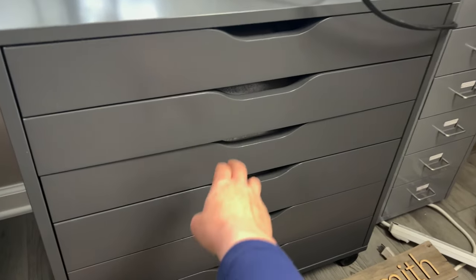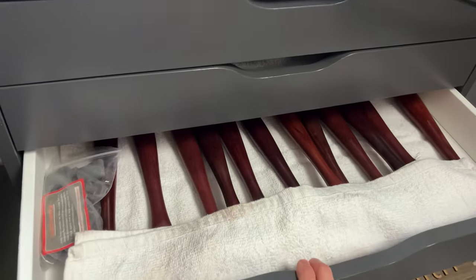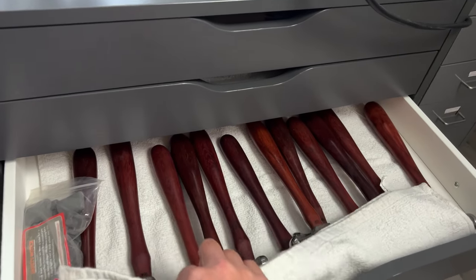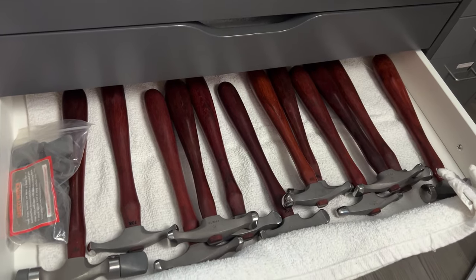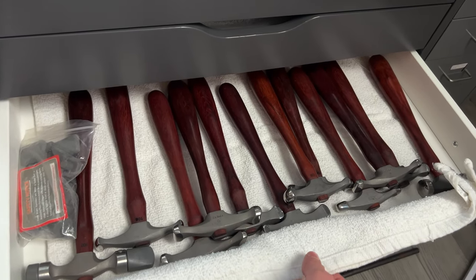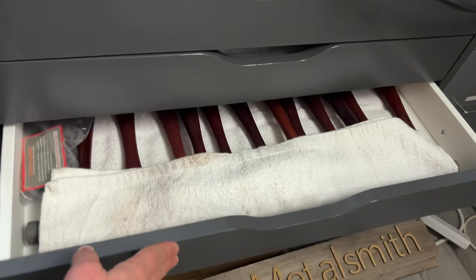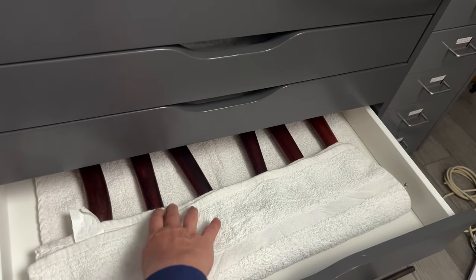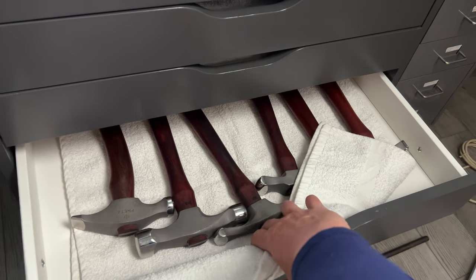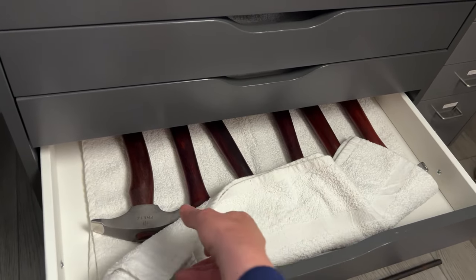Oh, and this is my favorite part — I repurposed this office flat file into my hammer bed, so all my hammers are in here with their little bed covers so that they're all protected and happy and warm every night when I go to bed. And I have lots of them — there's more hammers. I know I'm a fool for hammers.